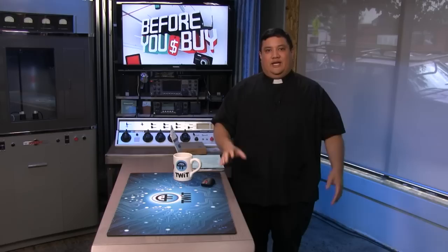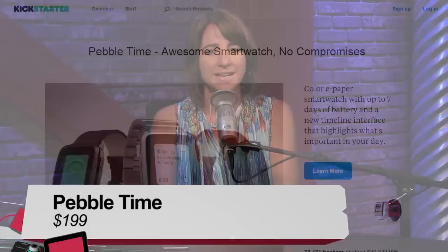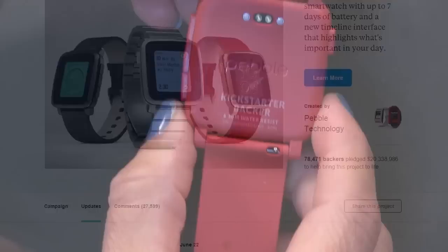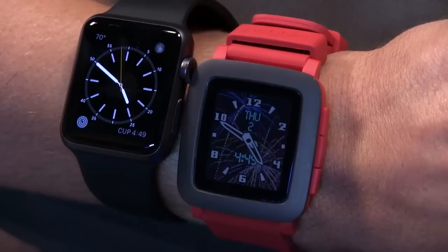Coming up: the largest Kickstarter in history — Pebble went back to its roots and gave us the Pebble Time. We gave it to Megan Maroney, an iOS user, to find out if she'd like it. Megan hosts Tech News Tonight, iOS Today, and i5 for the iPhone. When she backed the Pebble Time Kickstarter in February, the Apple Watch had been announced but wasn't yet available. By the time her Pebble arrived, she'd had her Apple Watch for two months.